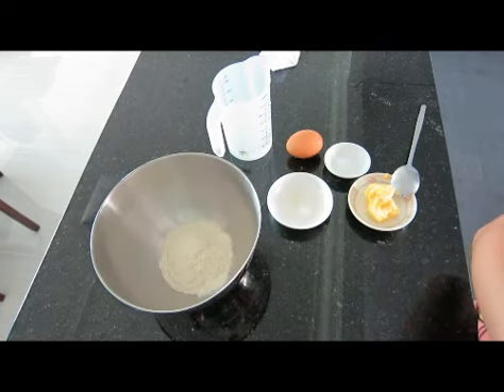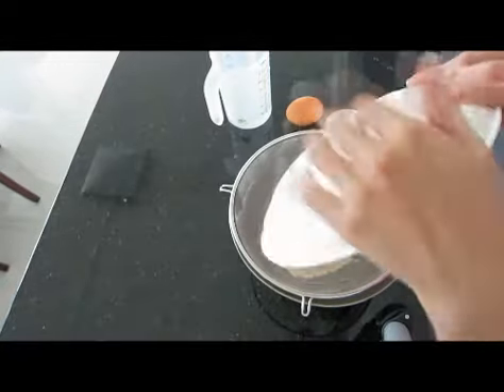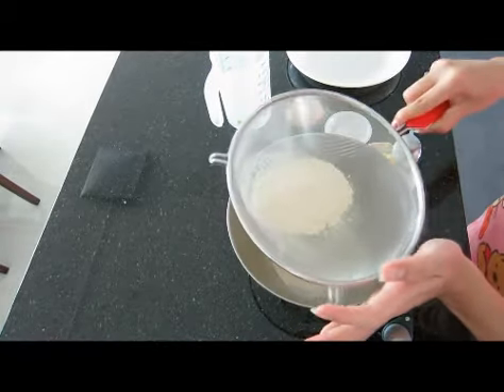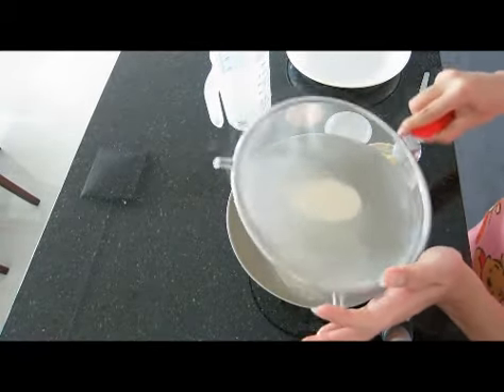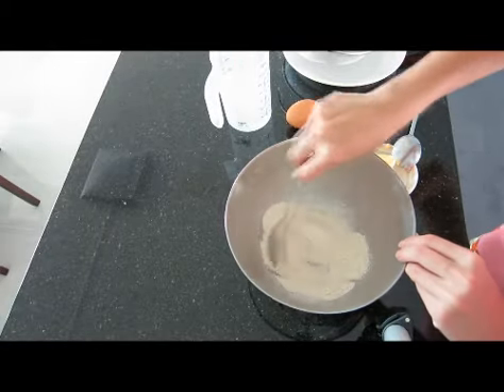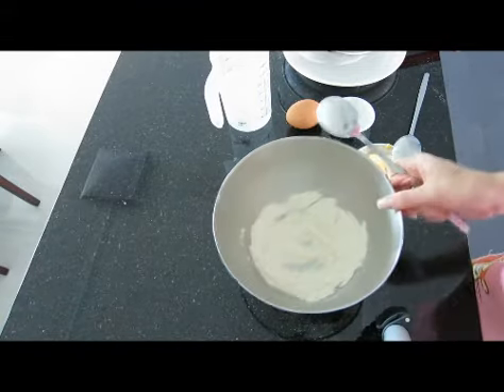First, you preheat the oven at 200 degrees Celsius. Sift the flour, and mix it together with the sugar and salt. Just mix them together evenly, then put it aside.